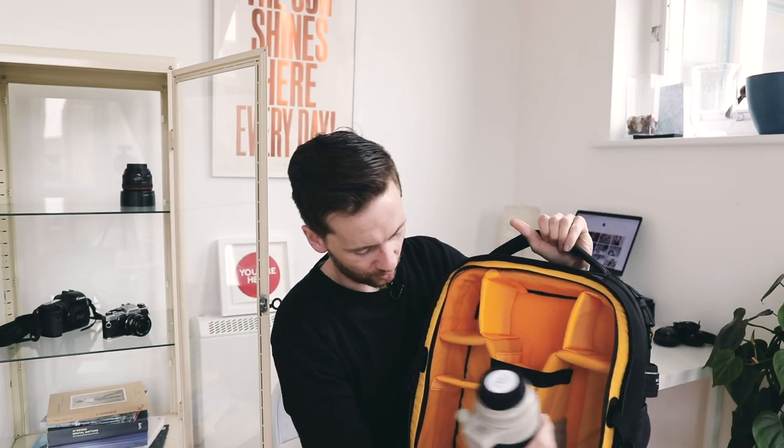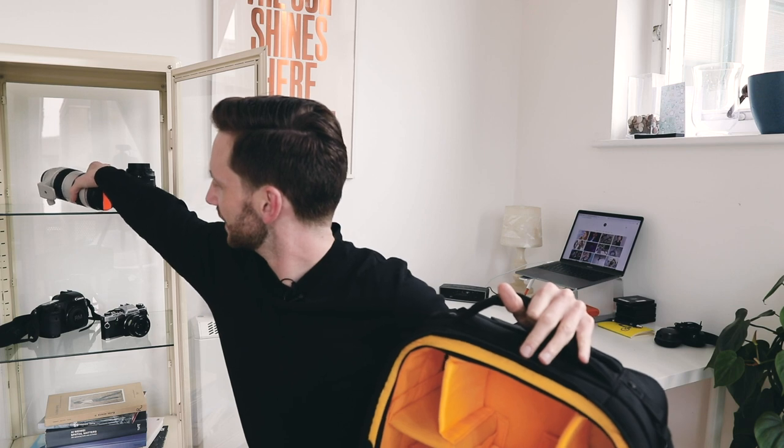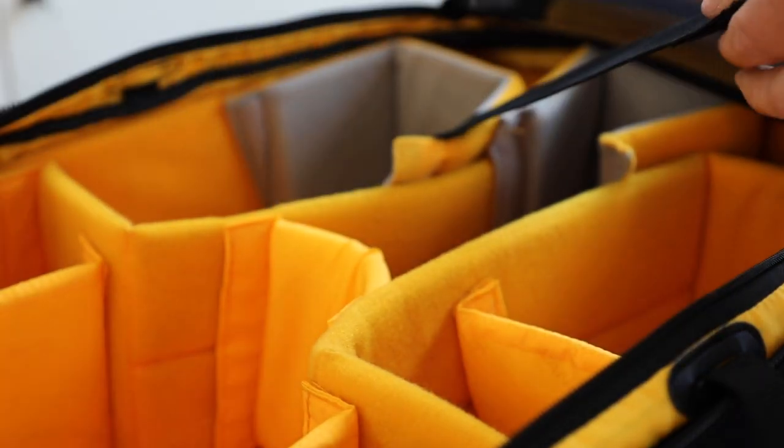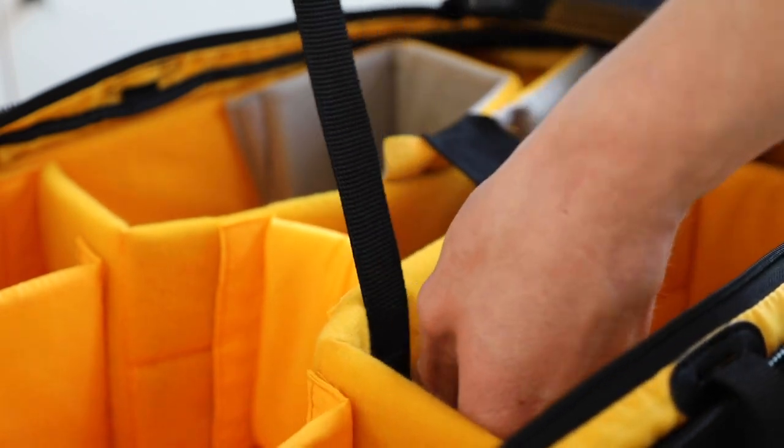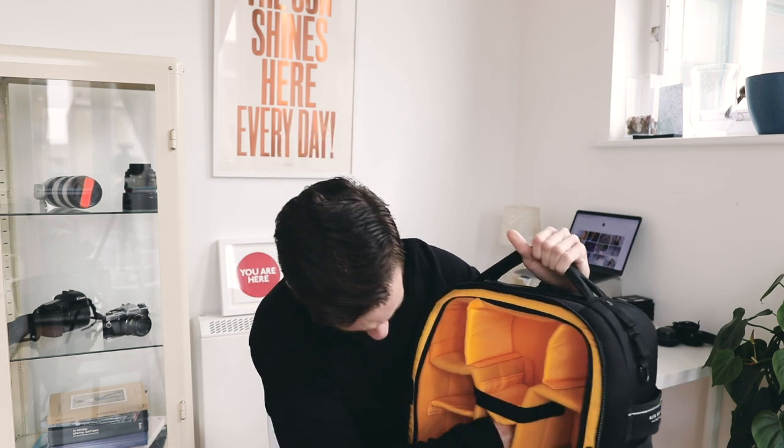I keep a couple of lenses — usually the 70-200 in the middle, and I normally have the 50mm on the camera body which sits in nicely. Second body with the 24-70. I try to distribute the weight evenly so it's less likely to fall over. You get loads of different straps for safety to make sure everything's held in tight. There's also Velcro so you can take the whole insert out and use it as a regular suitcase if you're going on a day trip or visiting family.